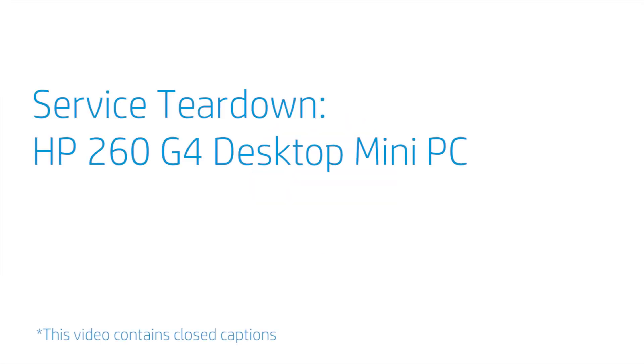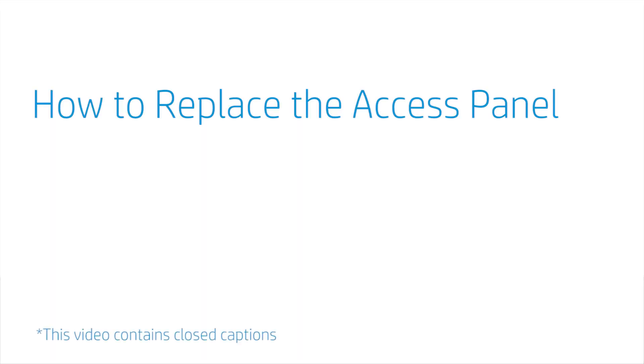Service Teardown: HP 260 G4 Desktop Mini PC. How to Replace the Access Panel.